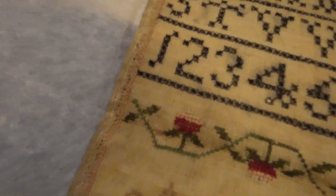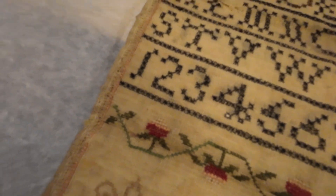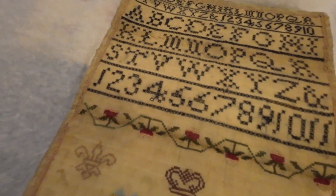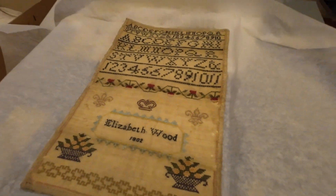That is nice too. What is it called? Blackwork. Okay, that I wasn't aware of. A friend of mine does a lot of blackwork. So just type it in, you'll see the different designs and the different styles.